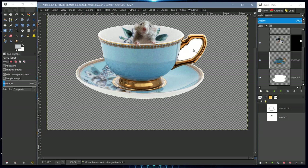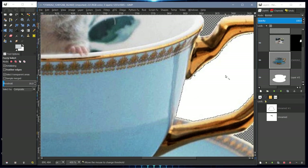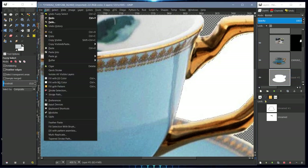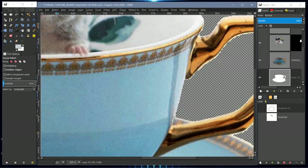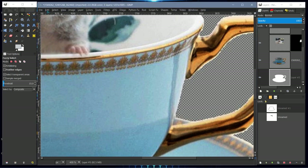Now we need to remove the white from the inside of the handle. Go back to the teacup layer and use the magic wand — click and drag to expand the pixels selected. If you just click it leaves a little bit, so click and drag down to get a more refined selection, then Edit > Clear. To further refine, go to Select > Feather with the default of 5 and clear again. Select None.